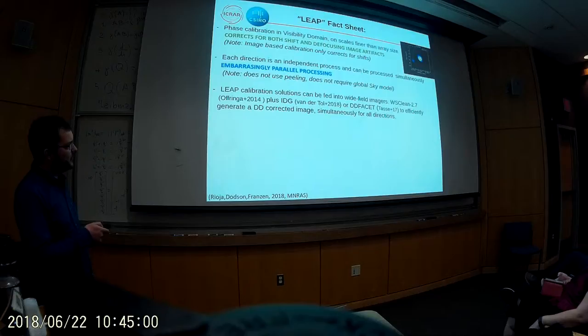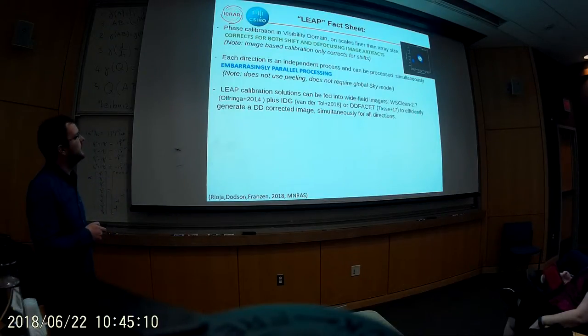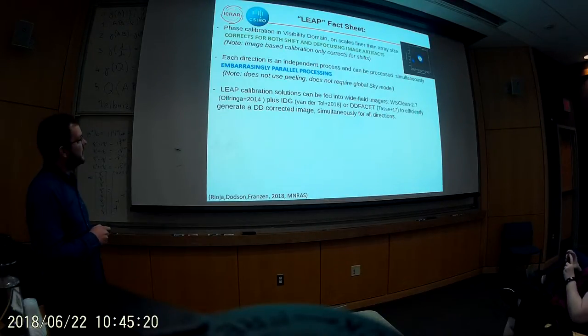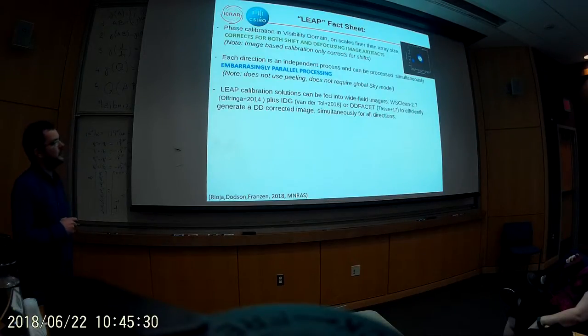The most recent development is taking the direction-dependent solutions from LEAP and feeding these into wide-field imagers to do direction-dependent correction in the imaging step. We've been using WS-Clean most recently because it does this correction if you give it a TEC screen — a model of the ionosphere electron content. It also takes into account the MWA beam, making it a very good technique for handling direction-dependent effects and beam simultaneously. We've also experimented with FASTIS, an imaging program developed for LOFAR and used for the LOFAR all-sky survey, but WS-Clean is in the public domain so we've been using that most recently.